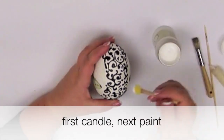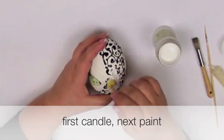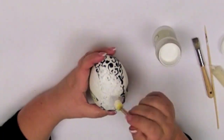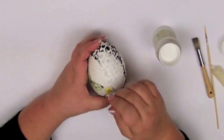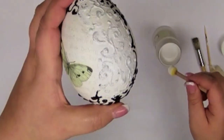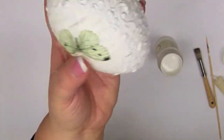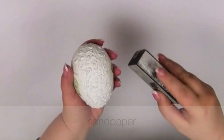Now you can use the paint. Once the paint is dry, scratch it.